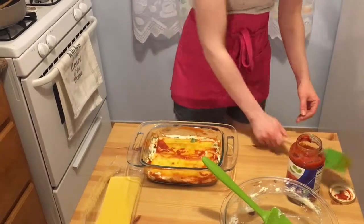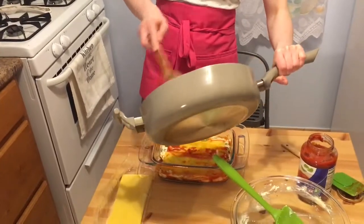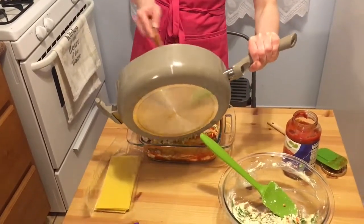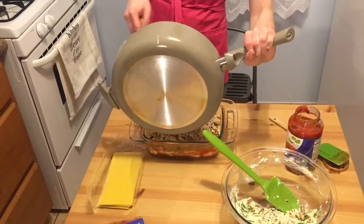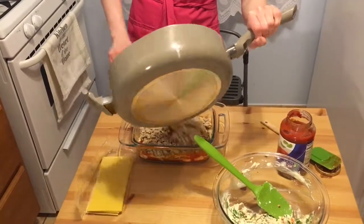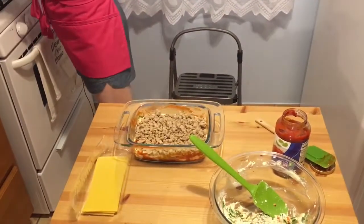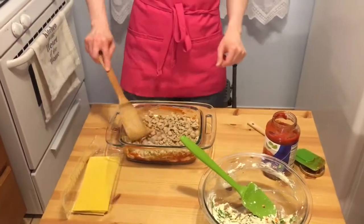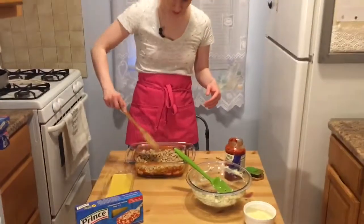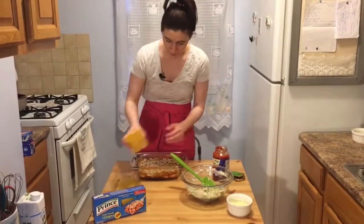We're going to do some more noodles and then again I do the sauce — you don't have to, you can just put the meat on it, but I love more sauce. I put all of the ground turkey in one layer. I buy pretty lean ground turkey so I don't have to drain it, but if your ground turkey has a lot more fat you'd want to drain that before putting it in the lasagna — otherwise it'll make it really oily.